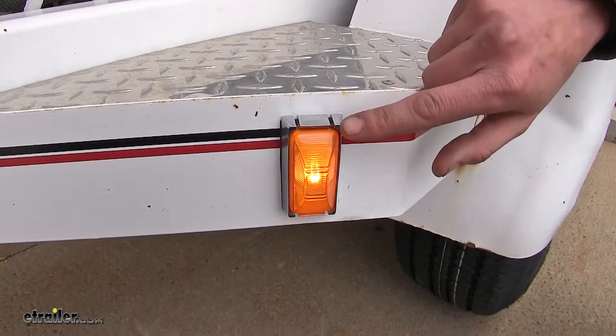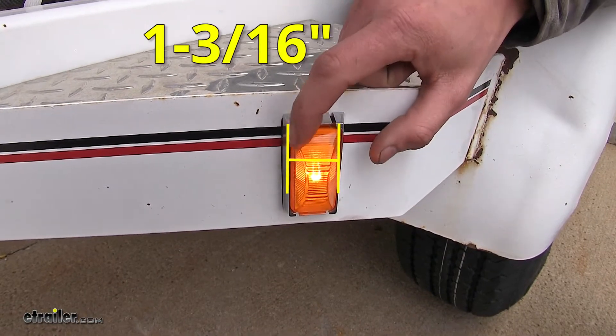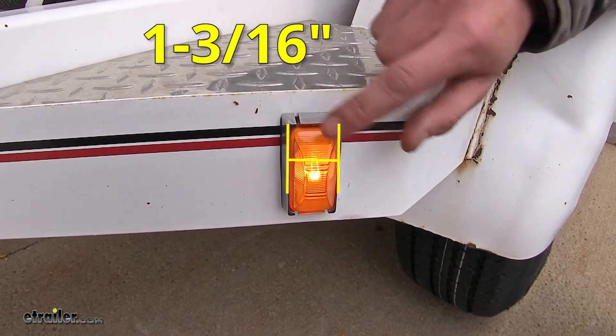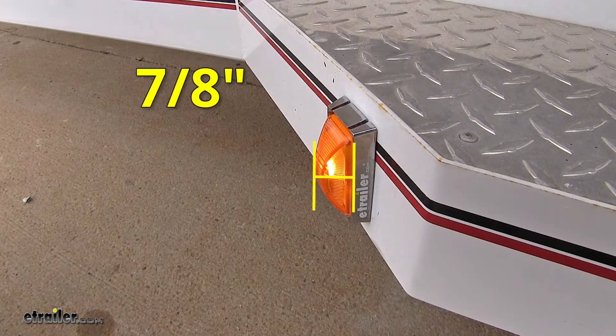For the overall dimensions, we're looking at two and a half inches long by an inch and three-sixteenths wide, and it is seven-eighths of an inch deep from the very top of it to its base.